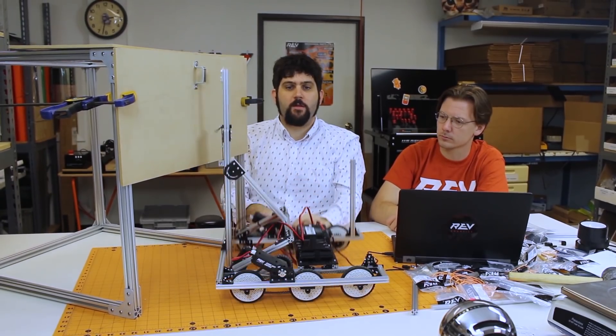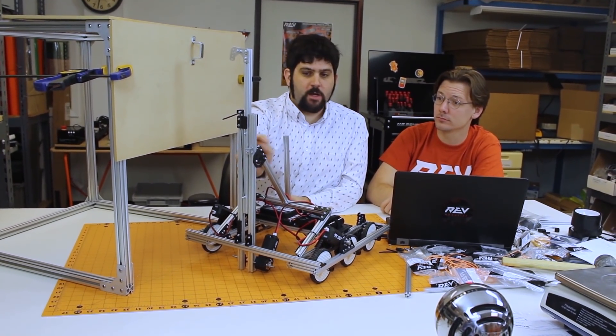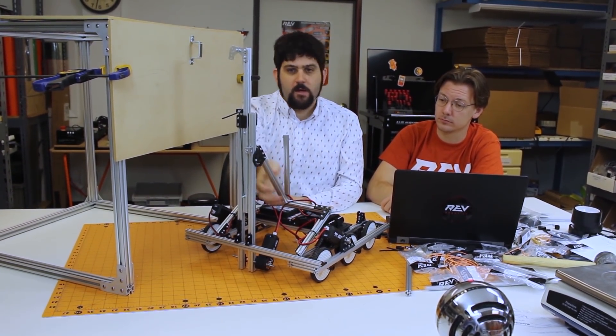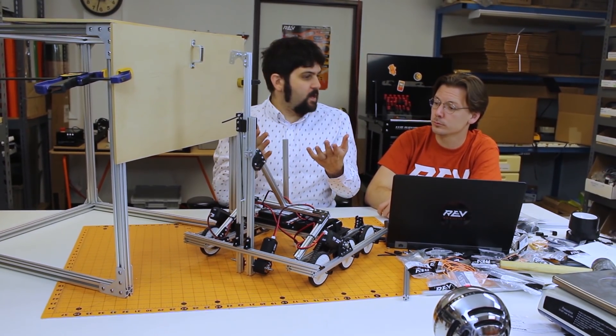Overall, we think that with just three pieces of extrusion, the linear motion kit, and then a couple extra structural pieces to make sure that it's really solid, we were simply able to build a robot that can lift itself off the ground at the end.